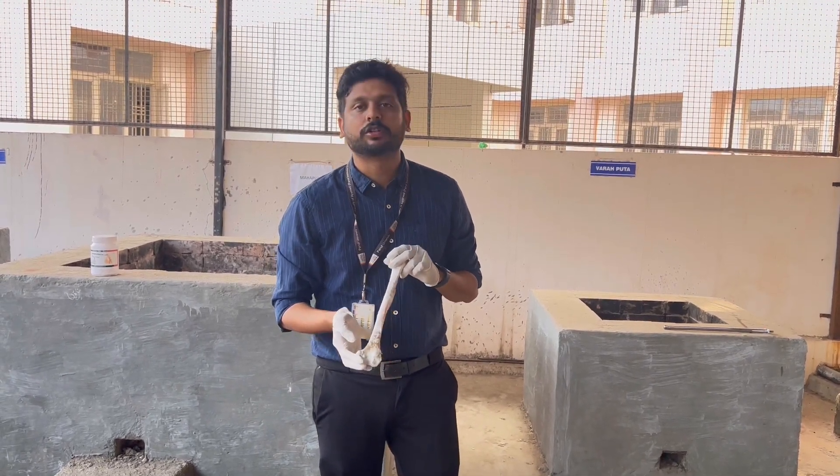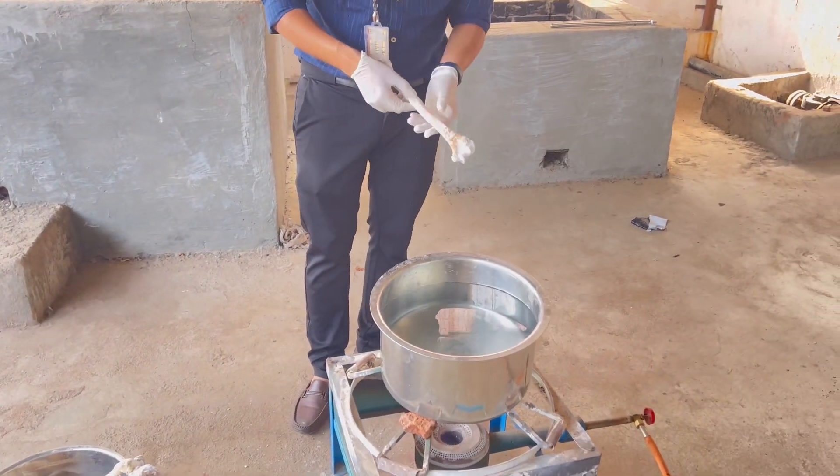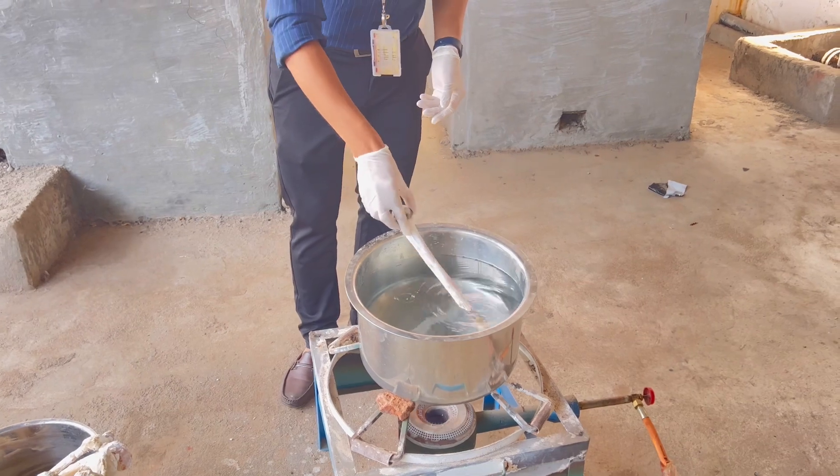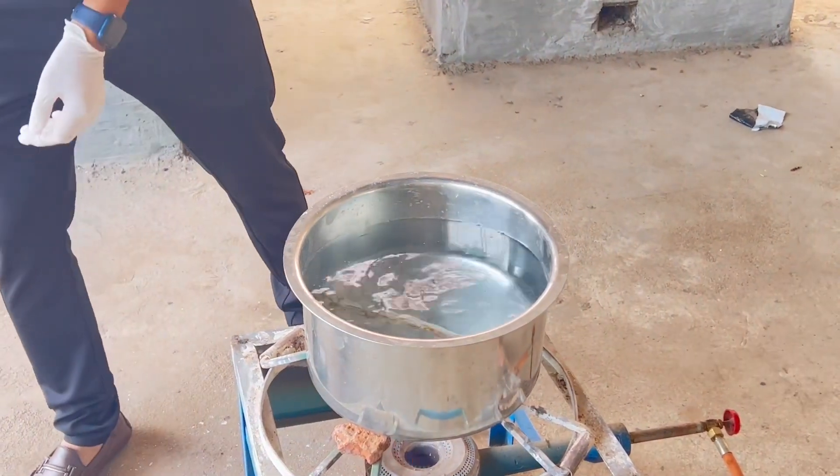The next process is boiling the bones. We have a vessel here and we are going to put the bones inside and allow them to boil for at least one to two hours.